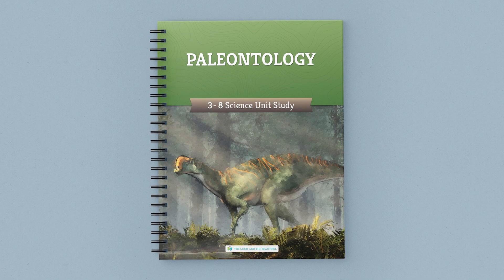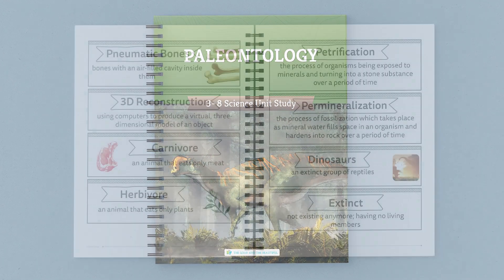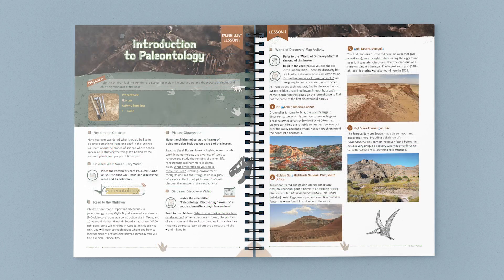Take a look at some of the amazing pages from the course book. This full-color bound course book contains the guided lessons, vocabulary words, experiments, activities, and supply lists. Once you gather the supplies, the lessons are open and go.